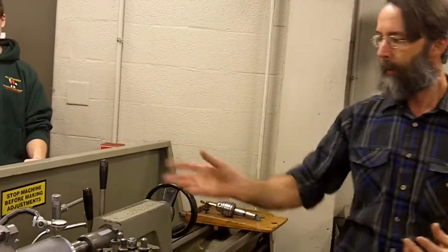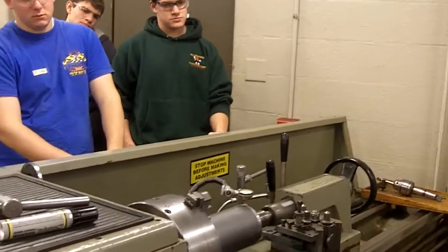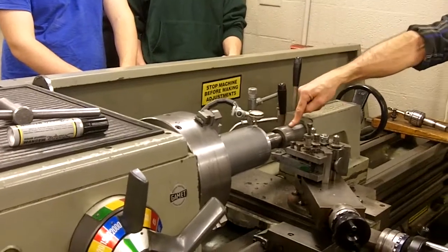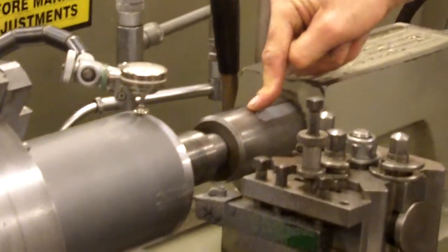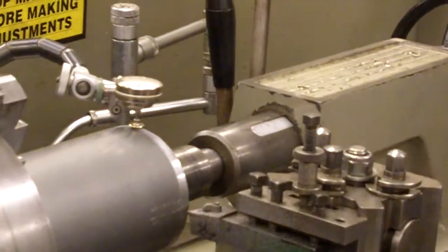We've already got our parts figured out to some degree. Headstock over here. Tailstock. The tailstock has a spindle — they call it a quill; I think officially it's a quill. It goes in and out, just like the quill on our bridgeports.